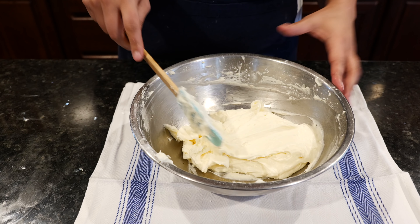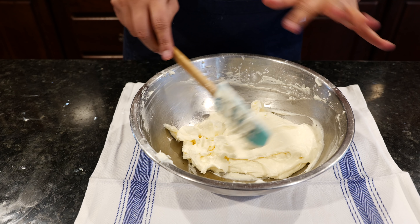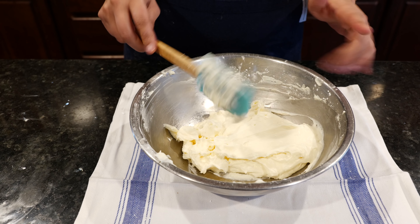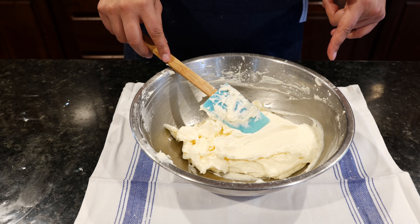Once you've made your frosting, I like to put it in the refrigerator — it just makes it easy to go on really smooth over that delicious cake. But we're waiting for our cake to cool before we can do that step, so I'll see you guys shortly when it's time.